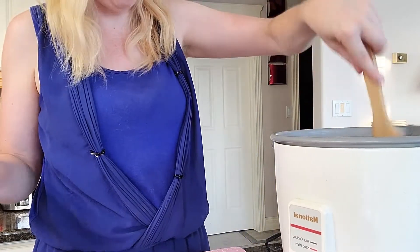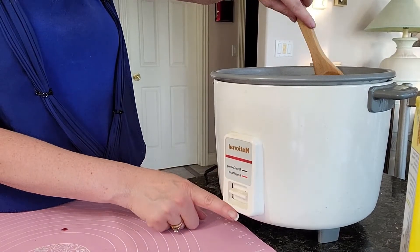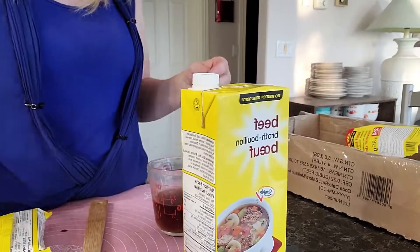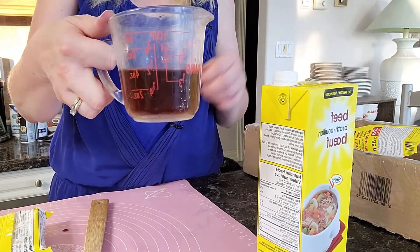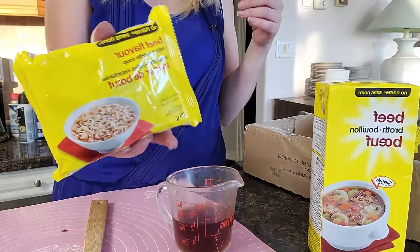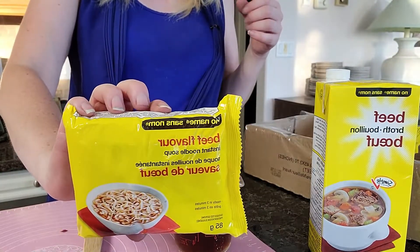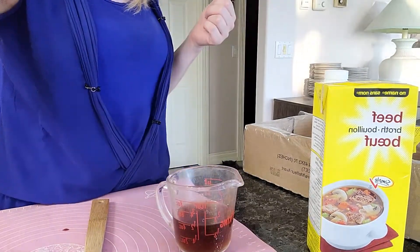I'm moving the rice cooker to the other counter, then I'll just push this button straight down and it will turn off automatically when the rice is done. While I'm waiting for the rice, I noticed I've got about half a cup of beef broth left, so I'm going to cook a pack of instant noodles with it — the no-name ramen-style ones I buy from Super Store. I'll swing the camera around and show you.